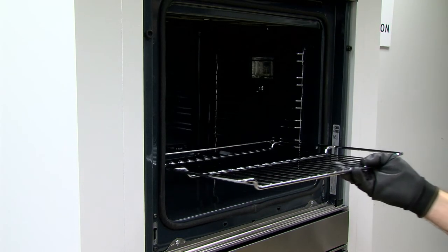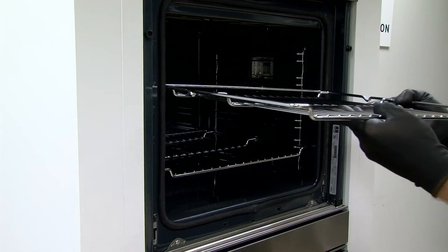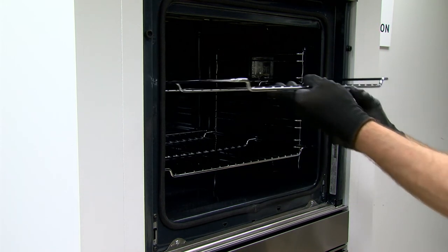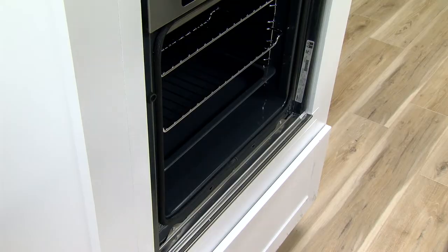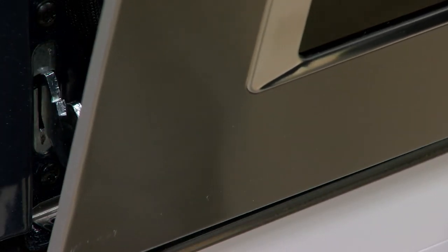Install the oven racks. Replace both the upper and lower oven doors.